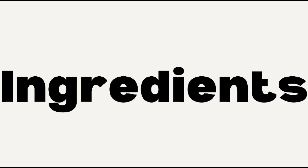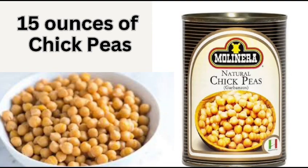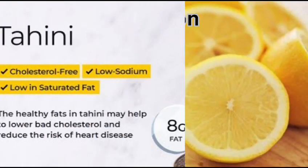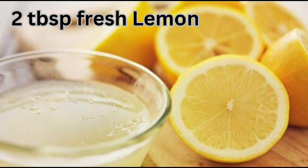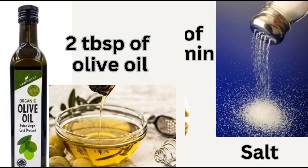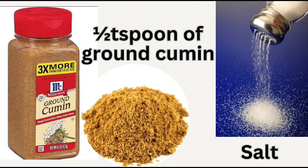Here are the ingredients: 15 ounces of chickpeas, tahini, 2 tablespoons of fresh lemon juice, 2 tablespoons of olive oil, 2 cloves of garlic minced, 1 teaspoon of ground cumin, and salt.